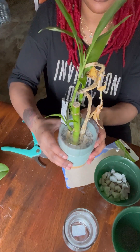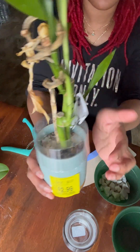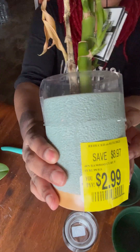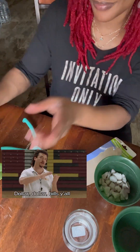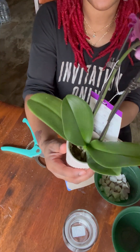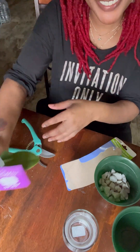Hello YouTubers, welcome back to my channel. In today's video, I will be saving some plants and unboxing some new ones. Right now I have a lucky bamboo I got at Walmart for $3, so you know I had to pick it up. I also got an orchid because I really wanted some color to add to my collection.